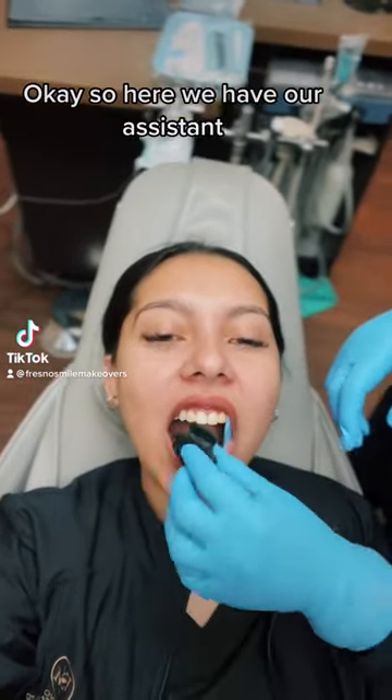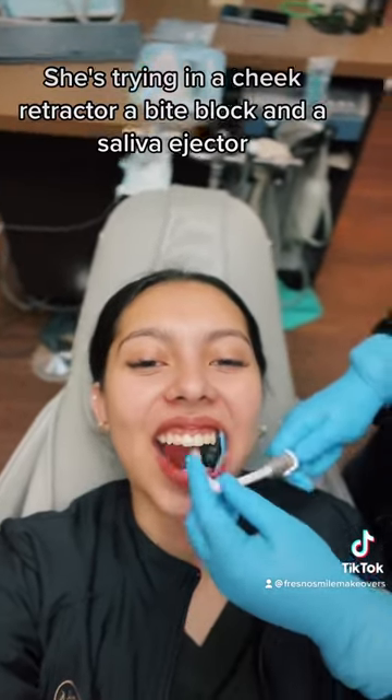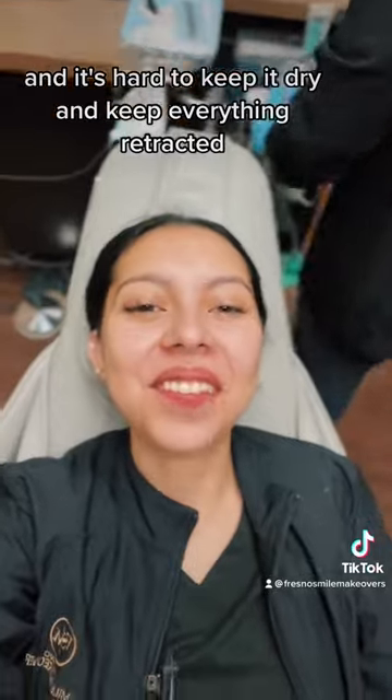Here we have our assistant trying in a cheek retractor, a bite block, and a saliva ejector. As you can see, the patient's tongue is all over the place and it's hard to keep it dry.